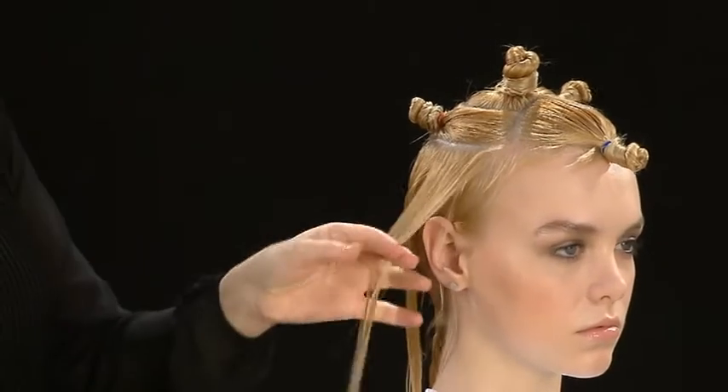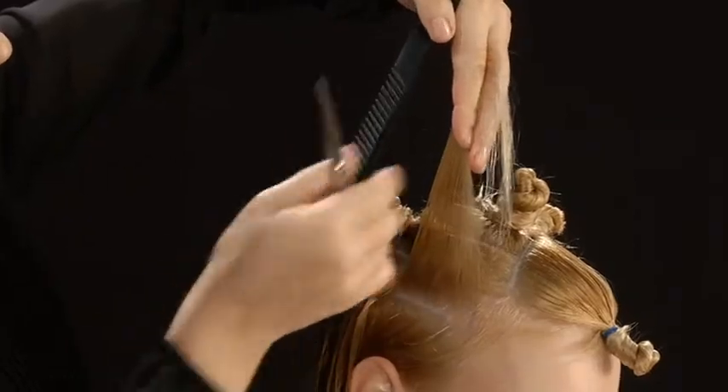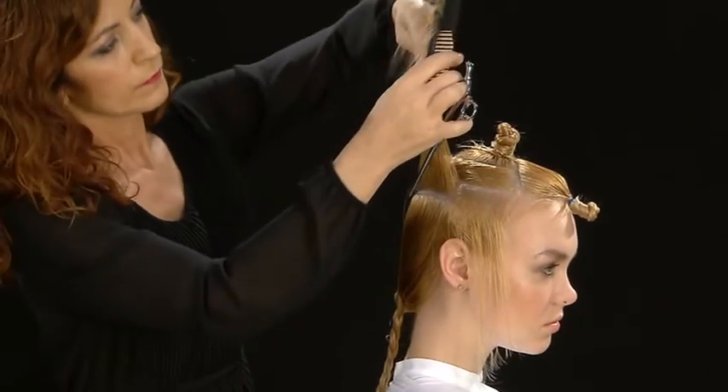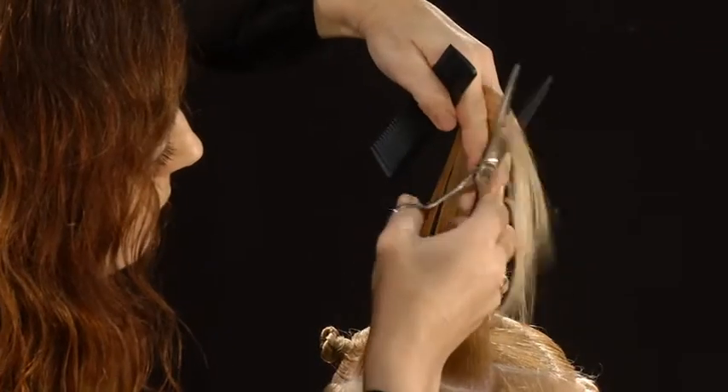Starting from the right side, split into 2 sections. Pull the first piece perpendicular, holding it at 135 degrees and cut hair diagonally. Repeat the same operation on the second piece without connecting it to the previous one.